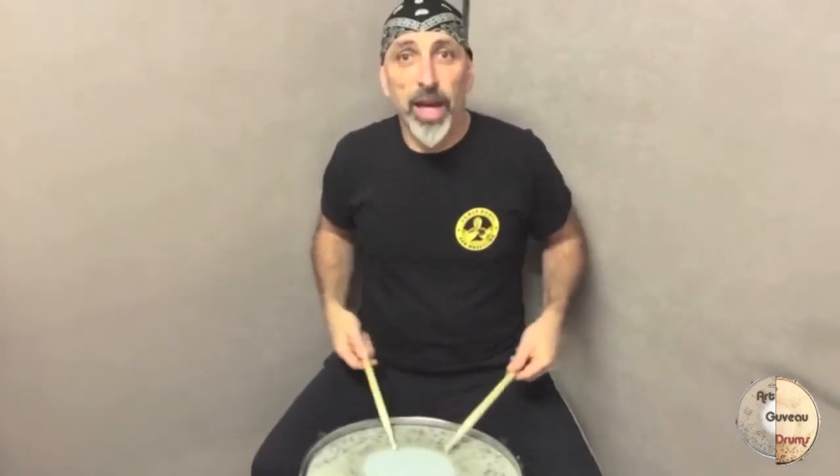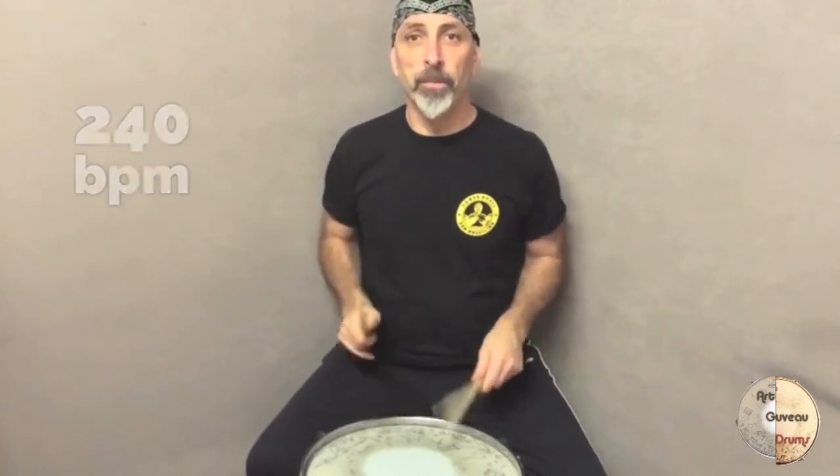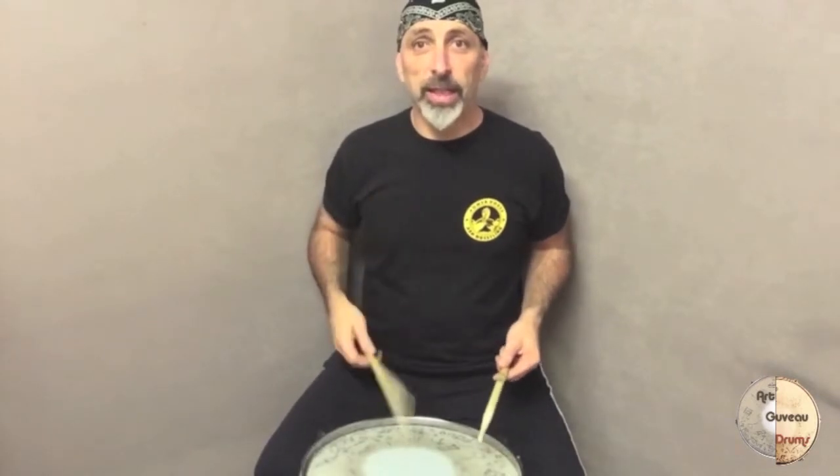So if you're really fast, you can do it like this. Watch your sticks. The stick needs to bounce — they have to come back to you every time. So if you throw it on the practice pad, you see it comes back.